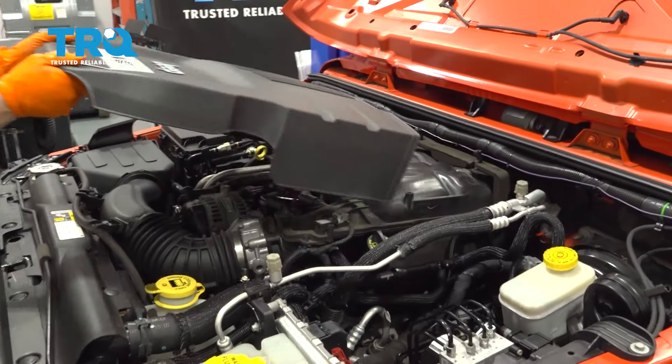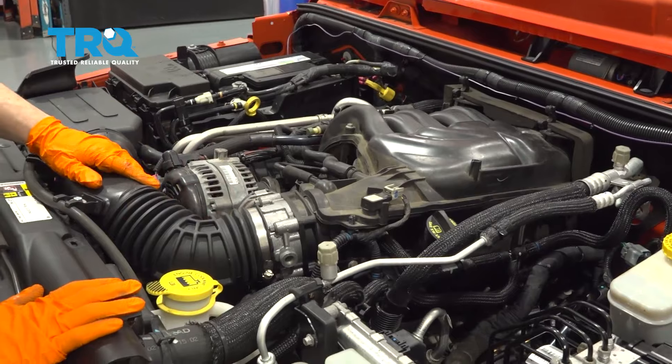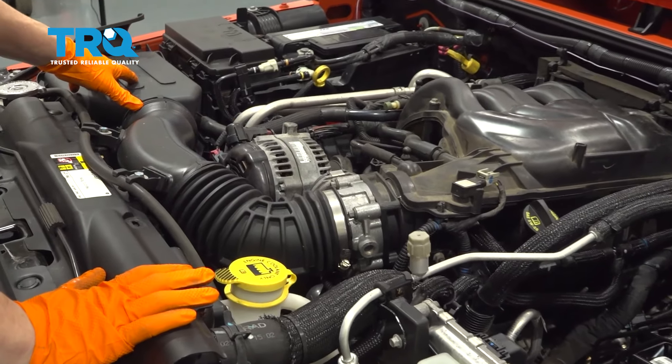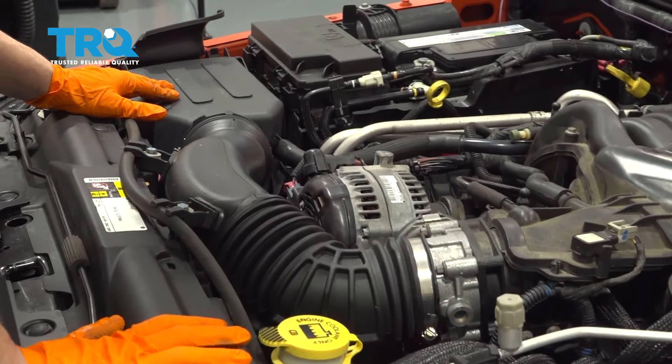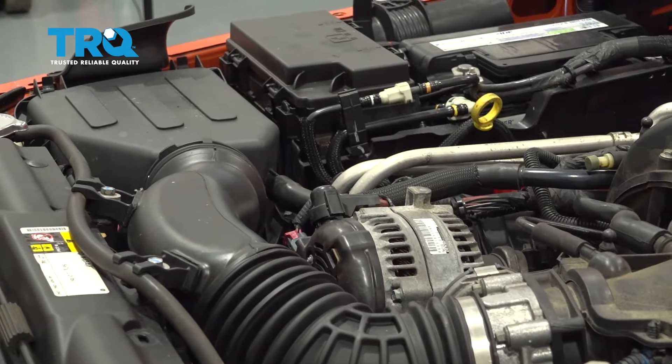Remove the engine shield by lifting up and pulling it forward. Take off the airbox and the hose to the airbox. You can leave the top on if you want or take the top off — you just need a 10mm.